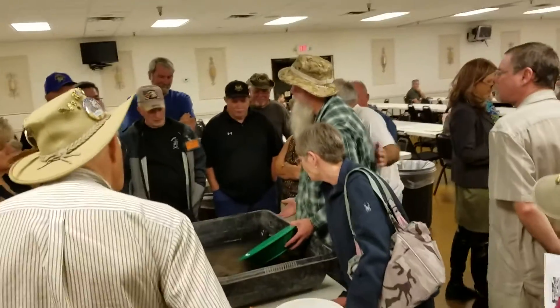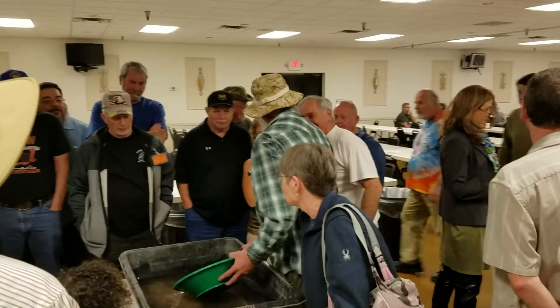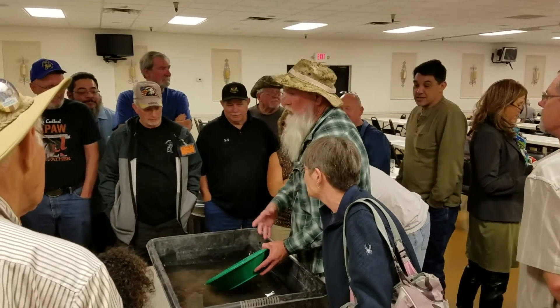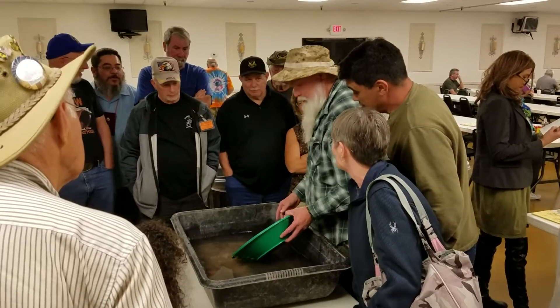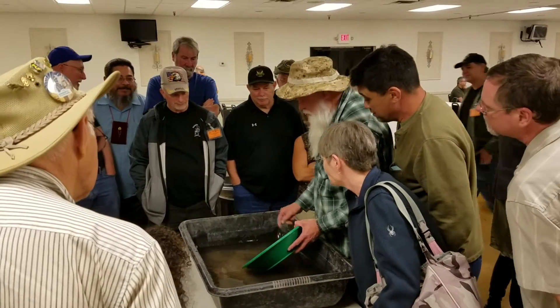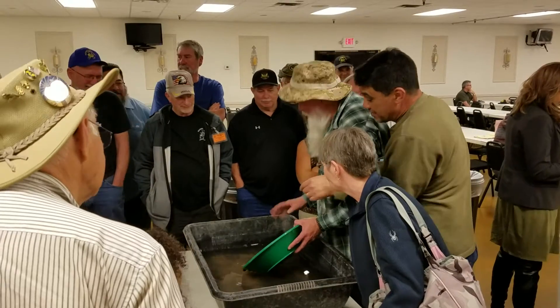Does anybody have any questions? This gold — what I'm trying to tell you. What is gold? It's there.